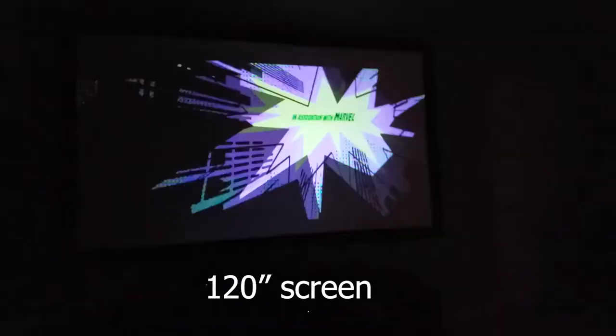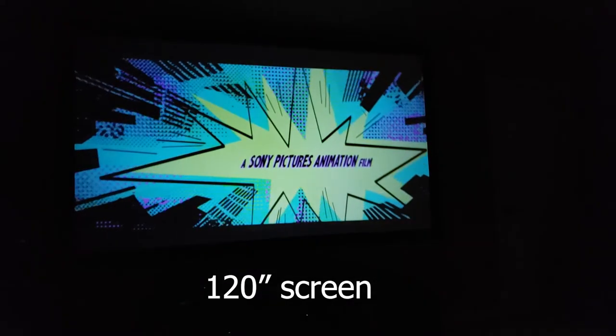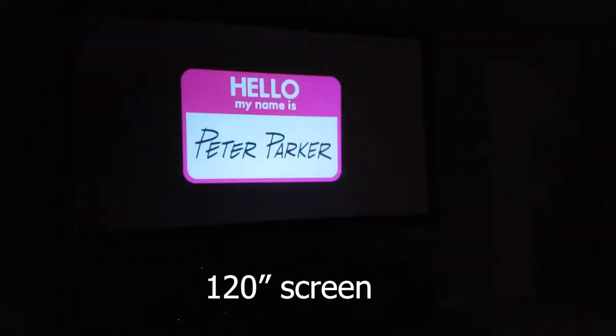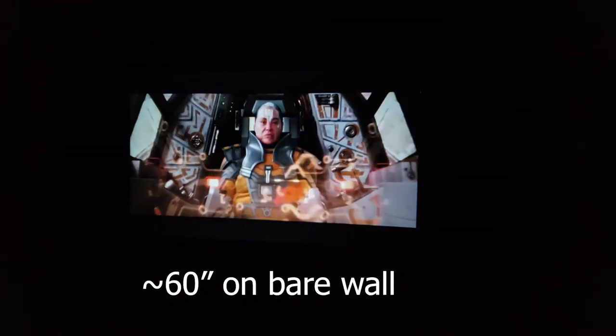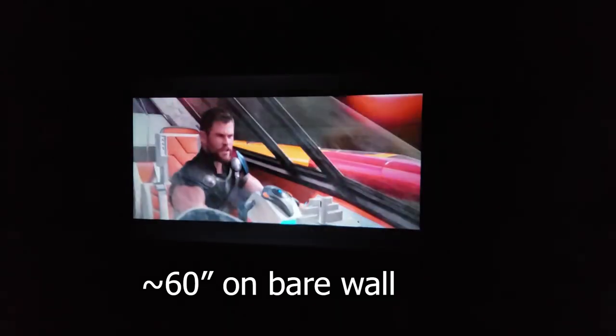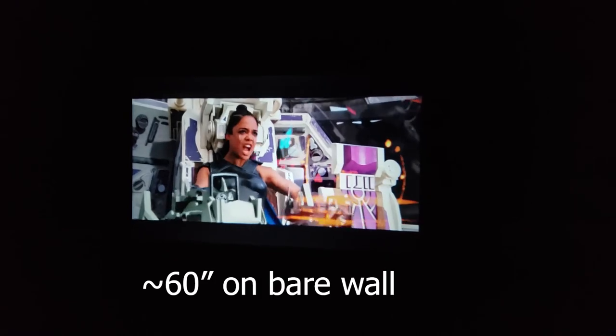As you can probably tell, the speaker gets pretty loud. Colors out of the box look pretty decent — I would recommend adjusting them to your liking though. I'll list the settings that I used in the description below. After watching a couple movies on this projector, it actually looks pretty good to me. I tried it on my 120-inch screen and you could tell it wasn't 1080p at that screen size. At a smaller size — about a 60-inch on a bare wall — it actually looks really good. The smaller you get, the better it's going to look. You can also hear the fan noise without sound playing — again, it's not bad at all.